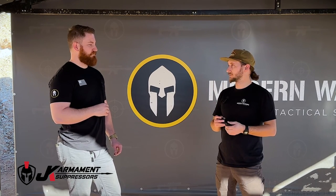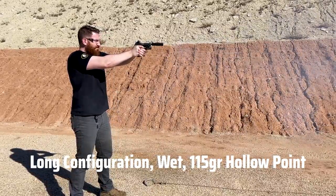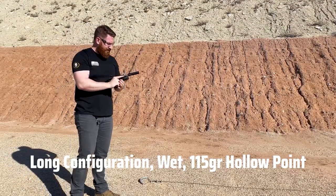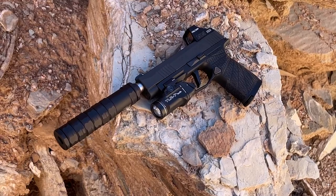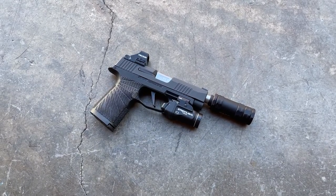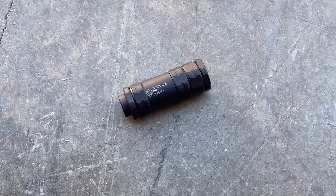Even with 115s — in my head before we came out here, I thought 115s were going to be loud all over the board and the 147s would probably excel. But the 115s out of the long configuration were actually pretty pleasant. I don't think it's going to impress anyone used to really quiet suppressors, but I don't think it's designed to do that — that's not its role. It's a very different role.